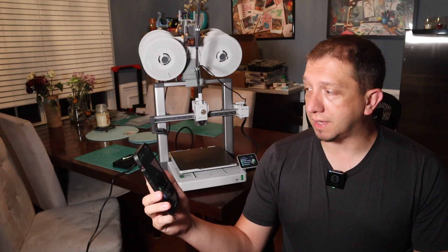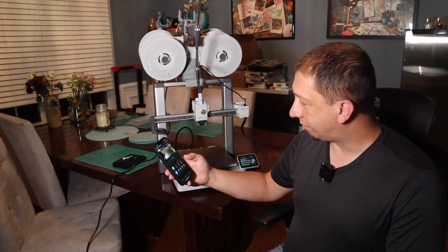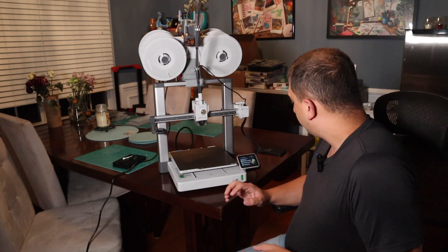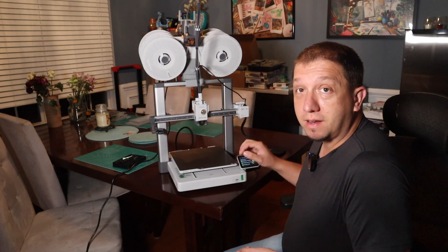I'll hit the play button in the app — there's our printer, all set up and ready to go. Now we're going to start the calibration. The calibration takes a while — you're looking at probably about 30 minutes for it to go through its calibration. But it's required, recommended, and I would do it.